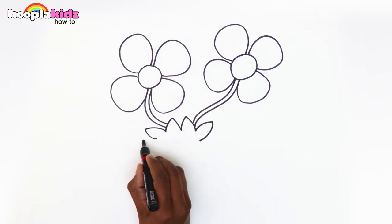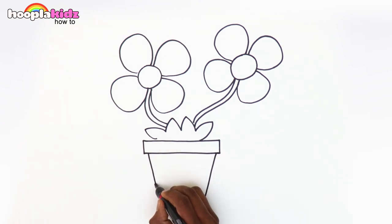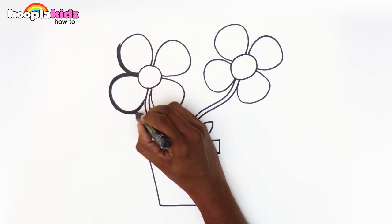Make the leaves and the pot for the flowers. Let's make a heart in the pot. Let's give our flower pot an outline.